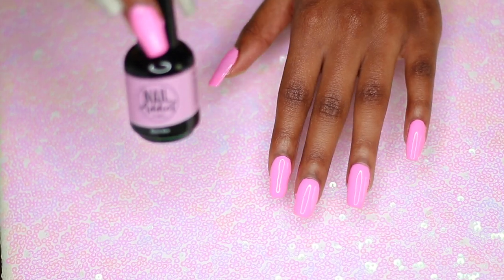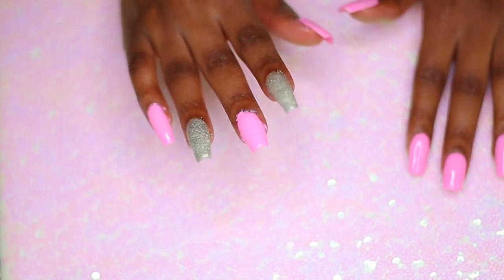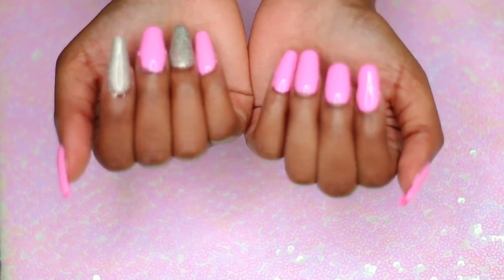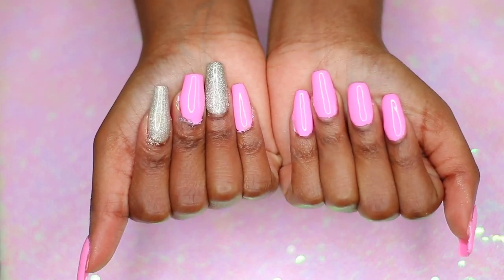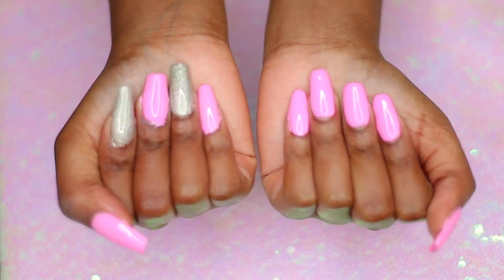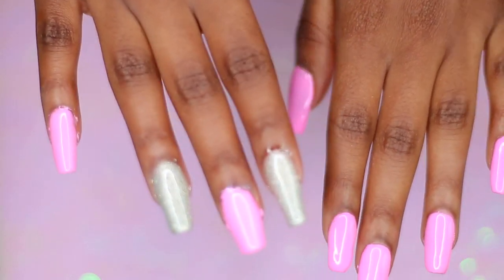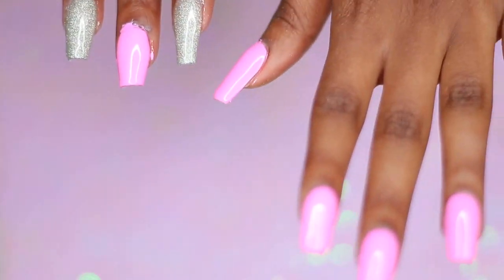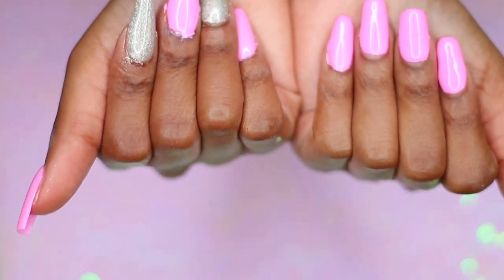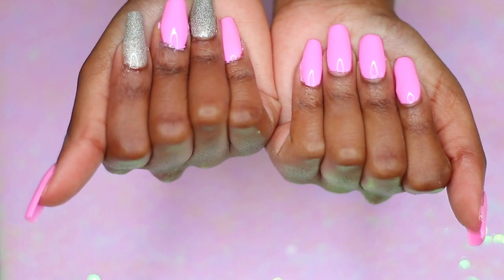This is the silver glitter polish and I also have the pink one. This is from Nail Addict LA — make sure you check them out in the description box below, and if there's a discount code I'll put that down there too. They turned out really cute! The pink is kind of a bubble gum pink and then I have the silver as an accent. I hope you guys like it — let me know in the comments and make sure to thumbs up this video!